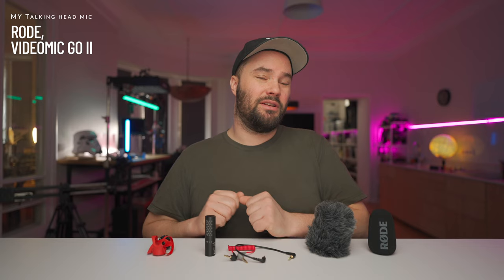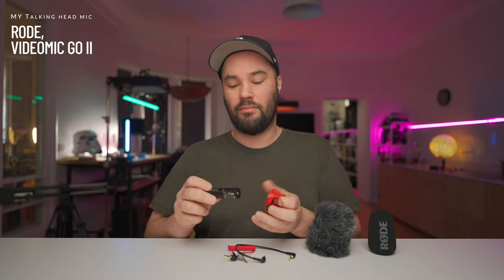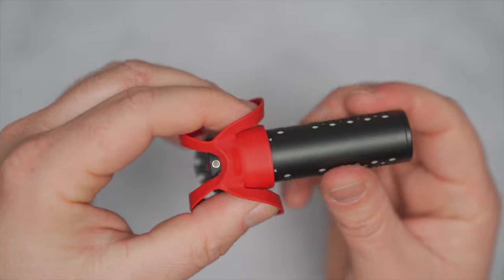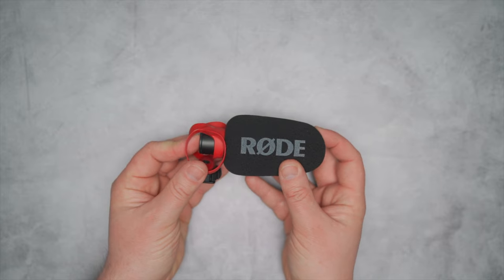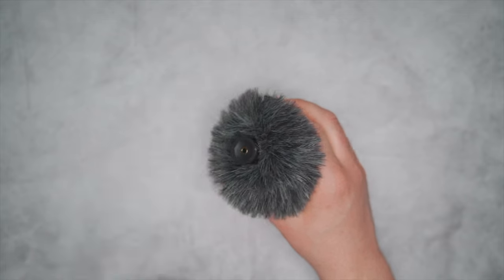I trust this microphone, and I'm really happy they brought out a new improved version which comes with a Helix isolation mount. It looks wild and crazy. You basically slide the microphone in until you see the two little arrows meet the tip of the Helix isolation, and that's it — it's ready. In the box you also get a Deluxe foam windshield, which you stick on the front. Boom, you're done.